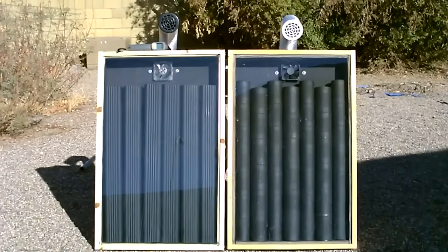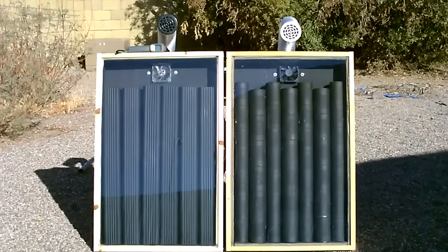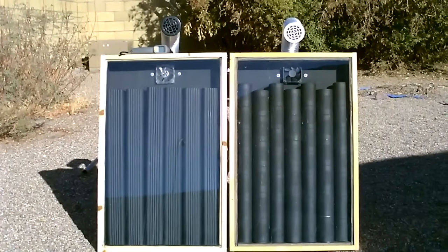Hey there, just a quick video to do another side-by-side test of two of the solar air heaters I made. This time I'm going to test the steel downspout air heater with the steel can air heater.